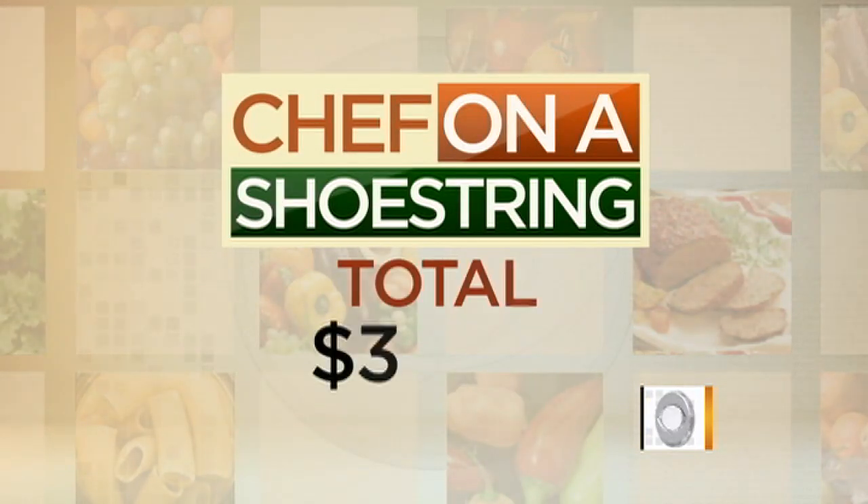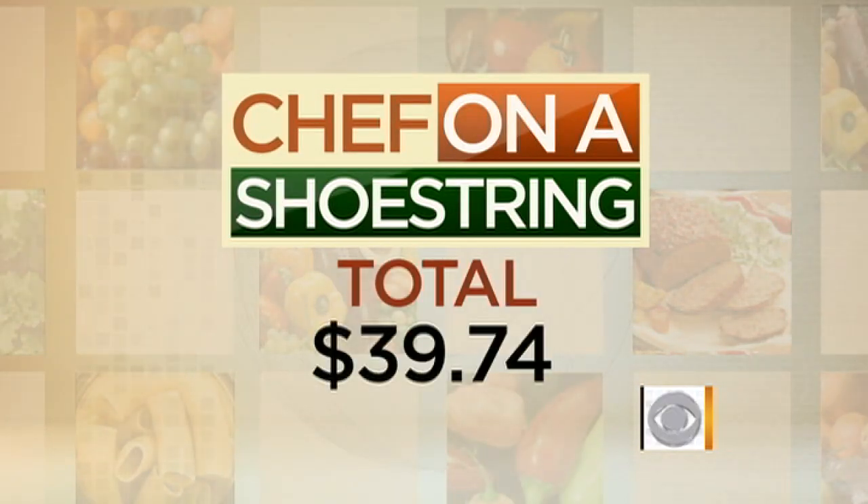Each week we compare totals on a leaderboard. Whichever chef has the lowest total at the end of the year wins and comes back to claim a big prize.